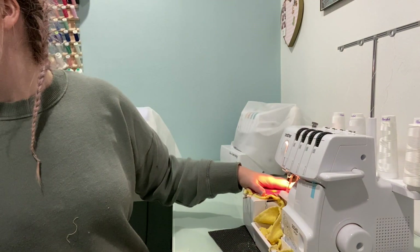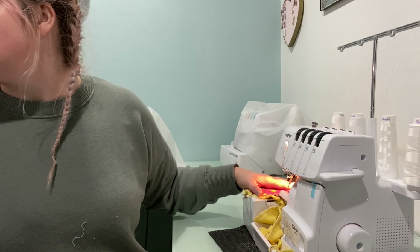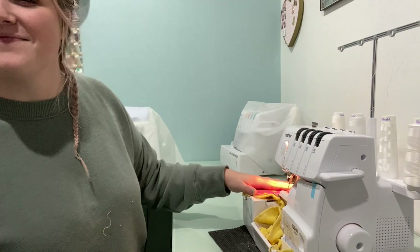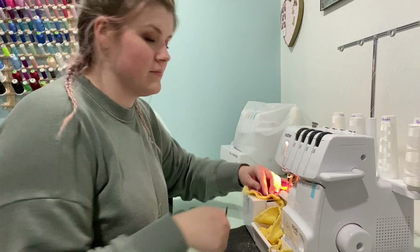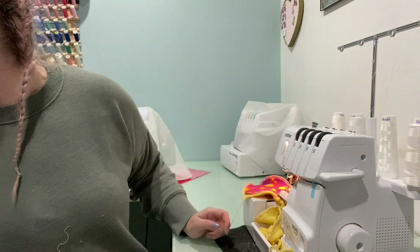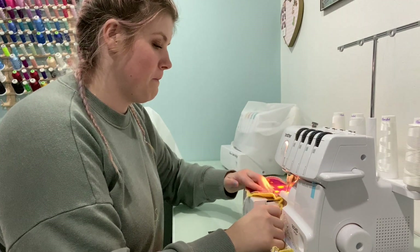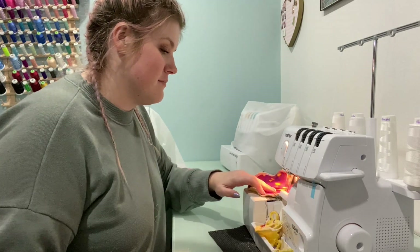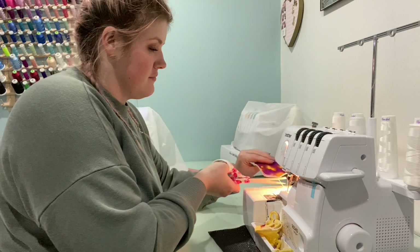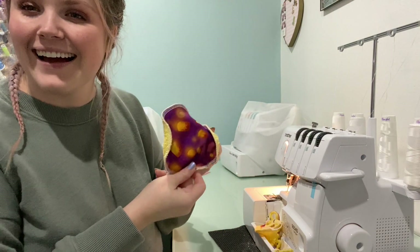Oh, are you live or are you making a video? I'm making a video. Oh, I'm sorry — you just ruined it! Just kidding, what's up? Welcome home, I'm almost done. This is what I got for Josie. Oh, those are cool!